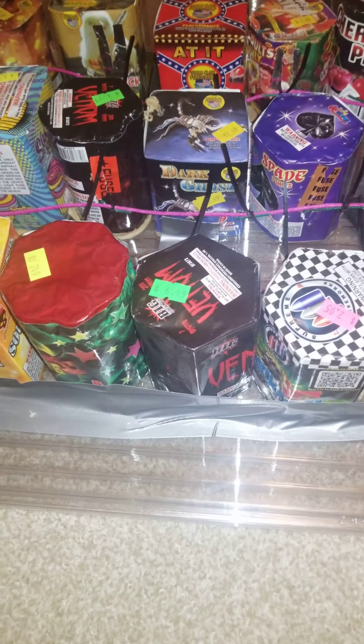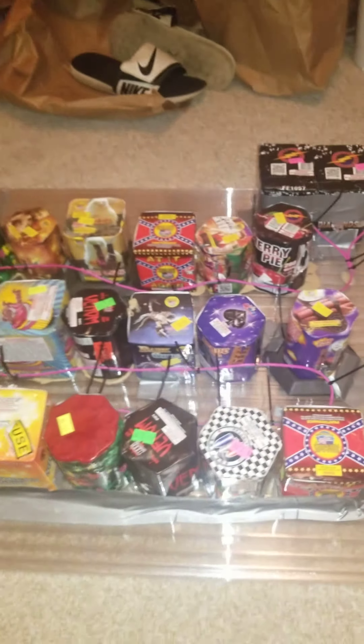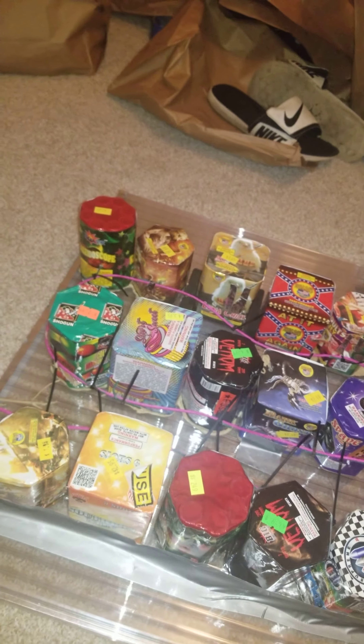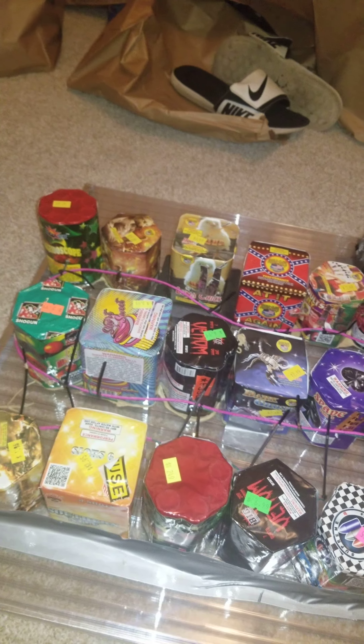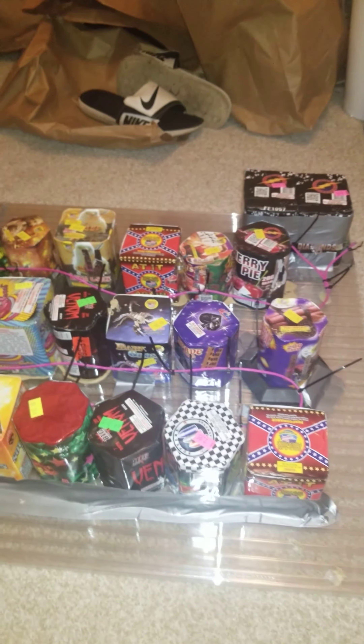I put a little extra piece of duct tape on the end here because I wasn't sure how well it was going to hold, but then it dried and I was surprised — that thing is solid, things aren't going anywhere. I'll post a video of what this looks like whenever I shoot it, probably on the fourth.